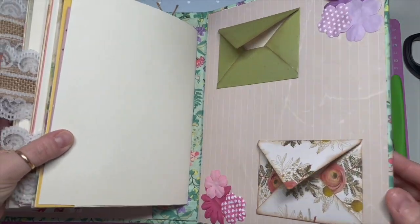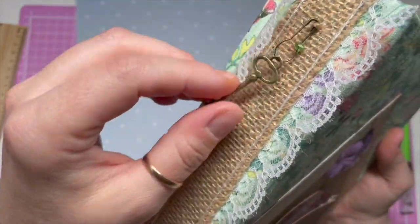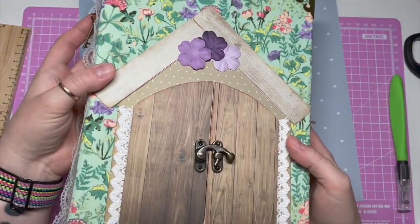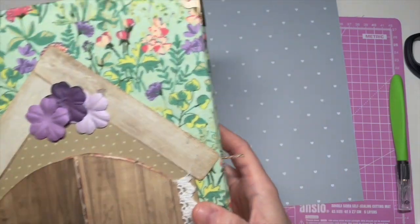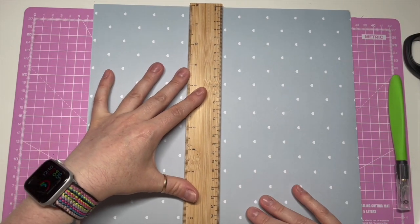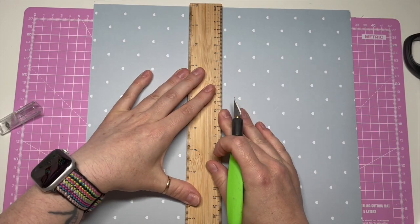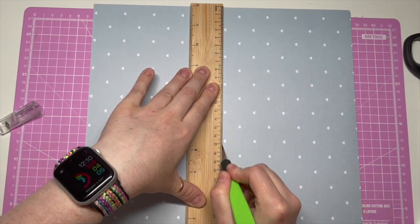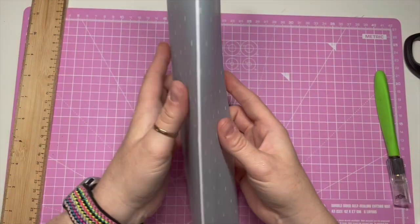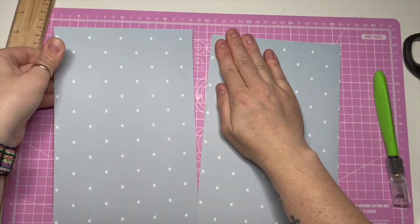So today, there's a lady on TikTok called the Vintage Journal, and she did a little TikTok tutorial on making this little notebook folder thing. So I'm going to make one today for the journal. I've got a bit of paper — this is actually cardstock — and we need to fold it into three.